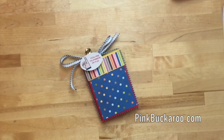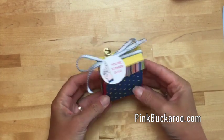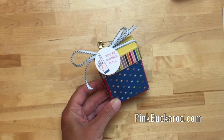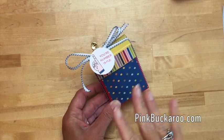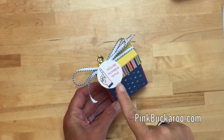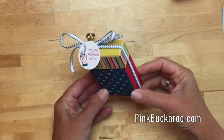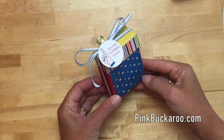Hi everybody, Erica Sirwin here from Pink Buckaroo Designs, and I have a really fun project for you. I'm starting to get into back-to-school mode, thinking of back-to-school treats — treats for teachers. This isn't necessarily teacher themed, but I always think primary colors when I think of school. The 'you're number one' sentiment is something every teacher would like to hear, but this would also be great for a coach, a friend, a boss — anybody. You could even change the sentiment to make this a little birthday treat.